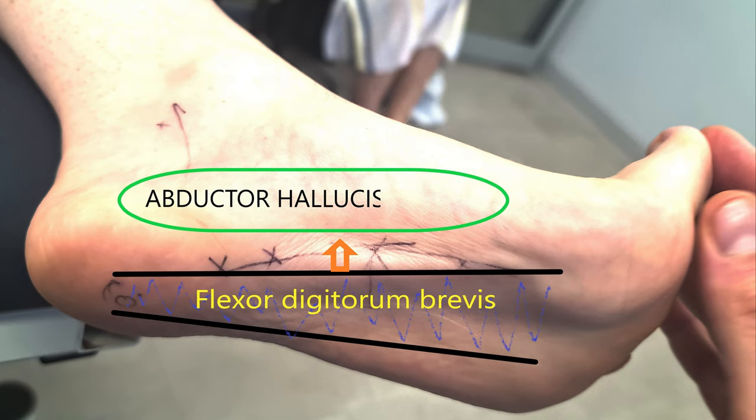It's also important to note that the plantar fascia is relatively inelastic, with approximately 4% of maximum elongation. We'll be able to see from the surgical videos to come that when the plantar fascia is cut, approximately a 1cm gap is formed between the proximal and distal portions.